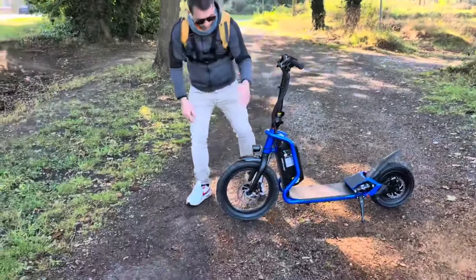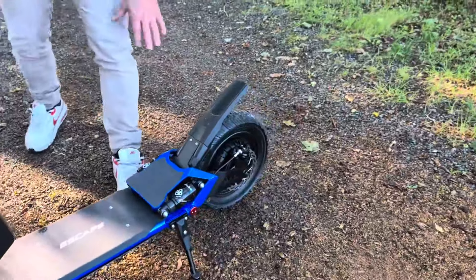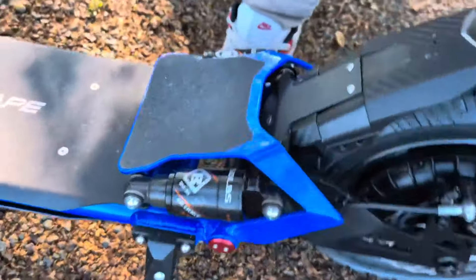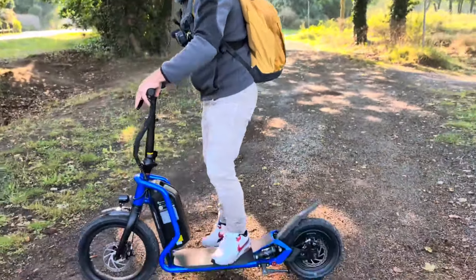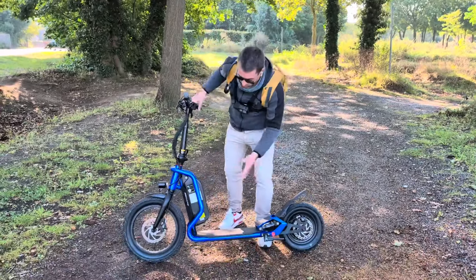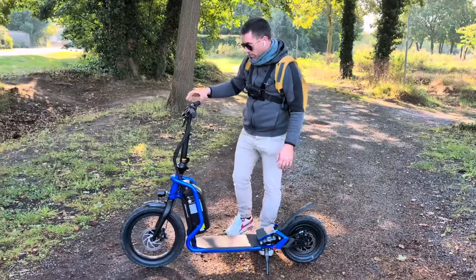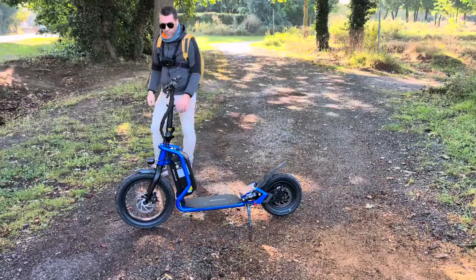On a un phare avant, mais pas de phare arrière. On a une double suspension qui fonctionne très très bien — c'est vraiment suffisant. Il n'y a pas de suspension à l'avant mais le pneu fait office de suspension, ce qui est très bien. On a des pneus gonflables à l'avant et à l'arrière, avec chambre à air et non tubeless.